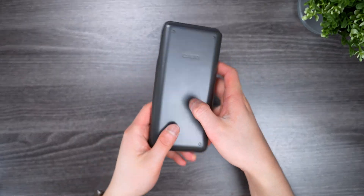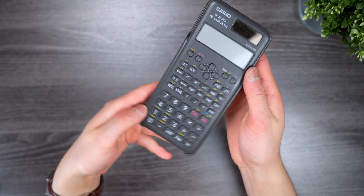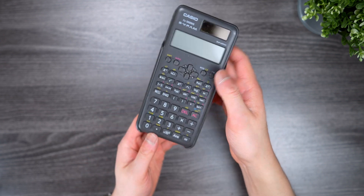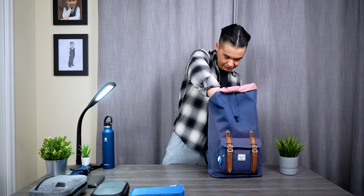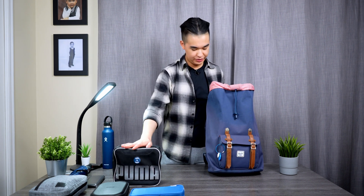Next is another calculator that I didn't really use much this year, but I used to use it a lot for quick calculations. It's a Casio scientific calculator I've had since about ninth or tenth grade. I really liked using it last year but haven't had much use for it this year.